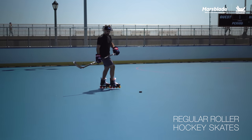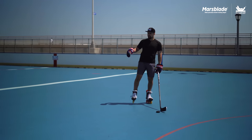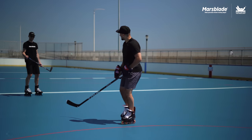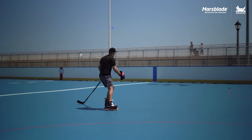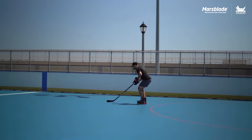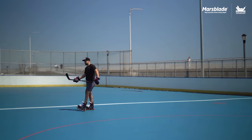It feels so heavy; I feel like I have no push because these are rocking and bouncing, and I feel like my toe is catching on the front. I feel like I was gaining speed with those and now I lost it. I feel like I can't cut as tight on the turns.